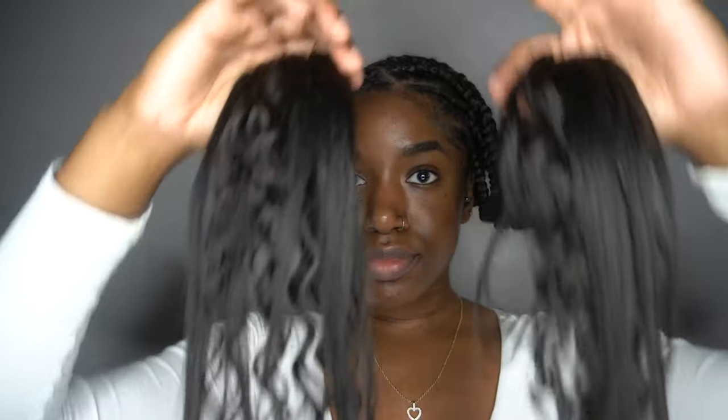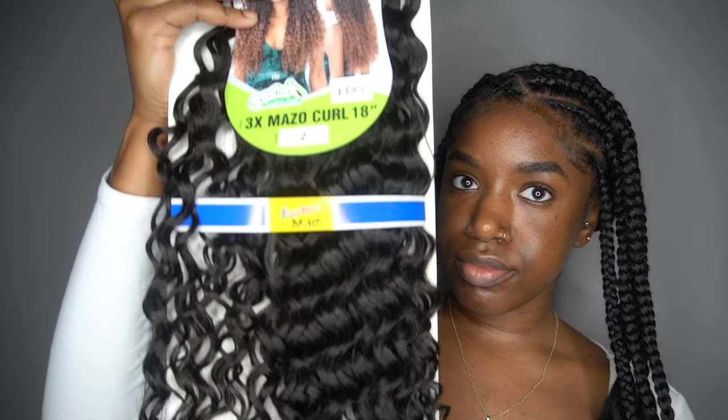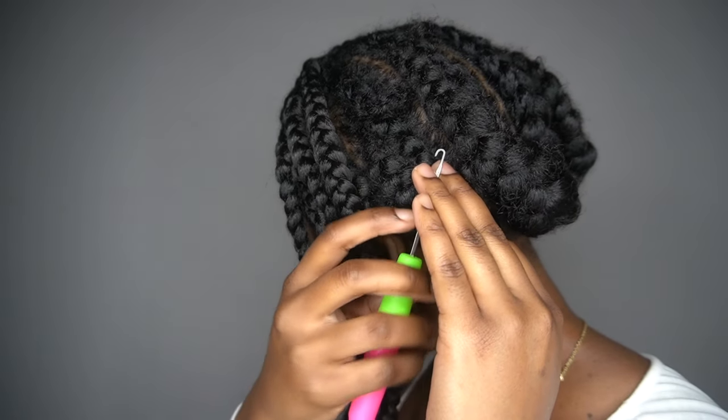Now that my front braids are done I can start showing you guys the back. I had eight braids in the front — five on one side and three on the opposite. The crochet hair I'll be using today is from Freetress in color 2 — this is the Mazel Curl in 18 inches. I'm going to take a piece of that crochet hair and split it into two.